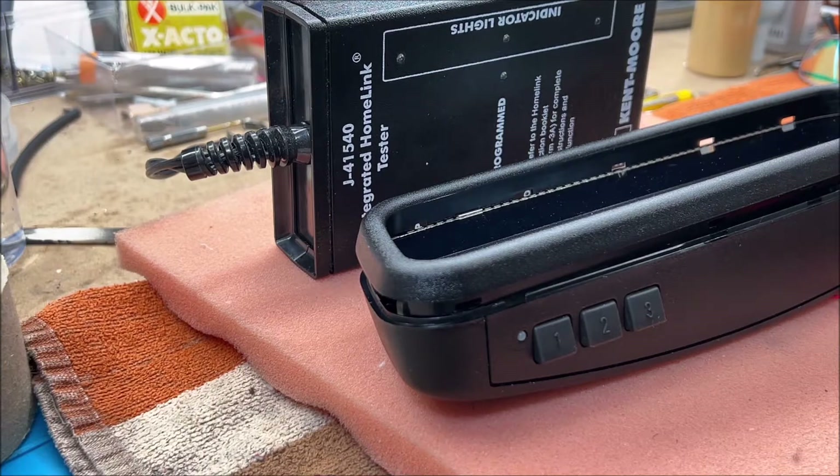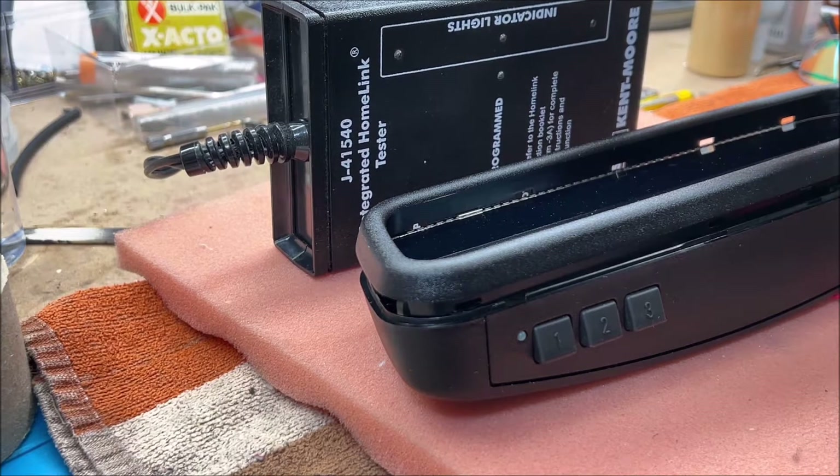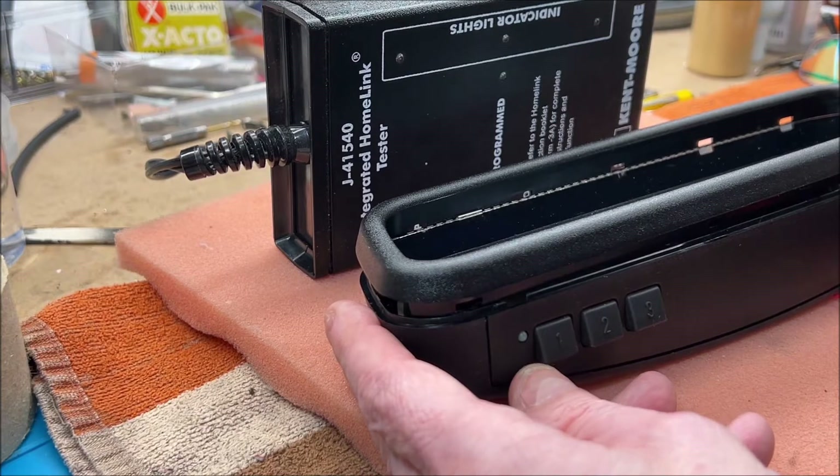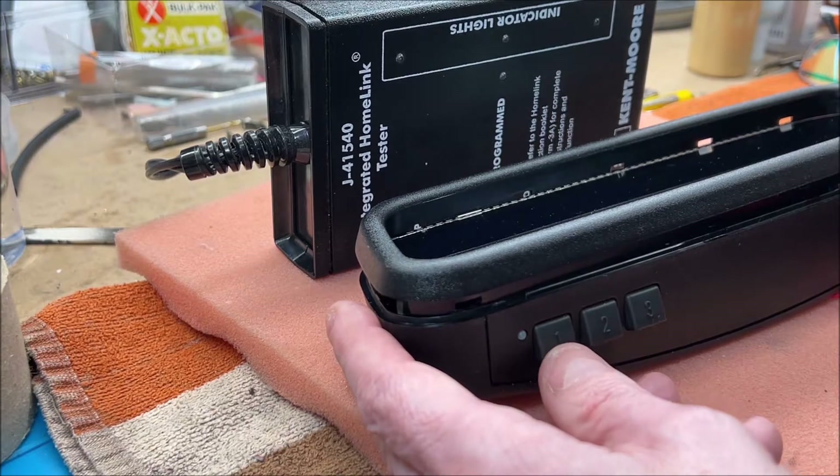Now I've got the modified mirror powered up on my workbench with any existing codes cleared. Also sitting behind the mirror is a Kent Moore Homelink testing device I use to confirm that Homelink works correctly. This device does not work with Security Plus 2.0 — it's for older versions — but it's useful for confirming whether codes are programmed, accepted, and cleared correctly.